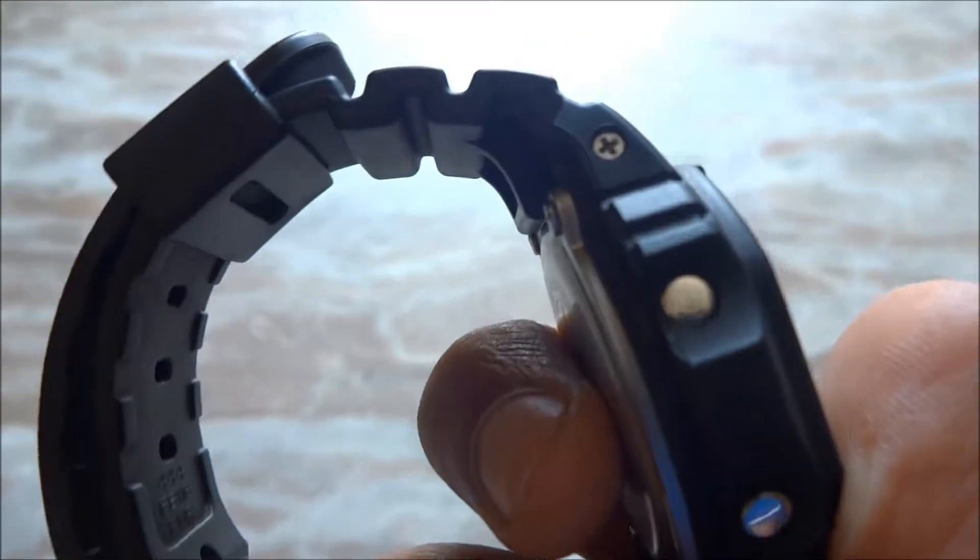It does most of the things that you expect from a watch, like setting timers and setting alarms.